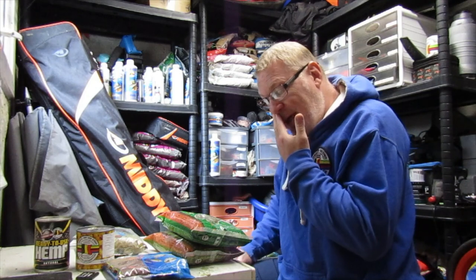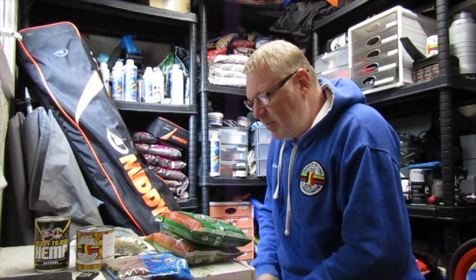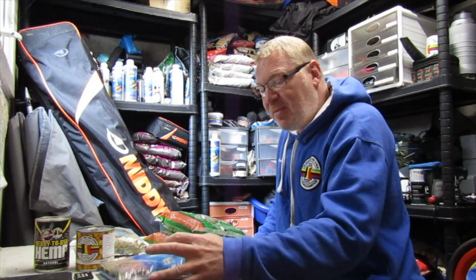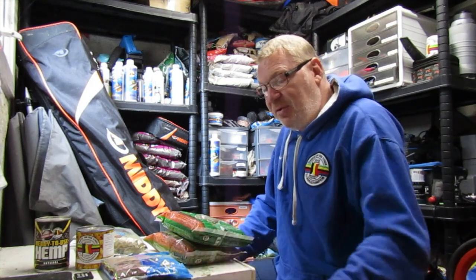The way I mix it is obviously put the contents in a bucket — half a bag of Marine Green, half a bag of Gold Pro. You can actually put the Blood Mill in water and then mix it up.